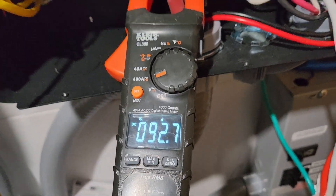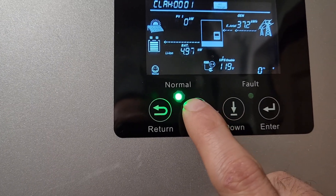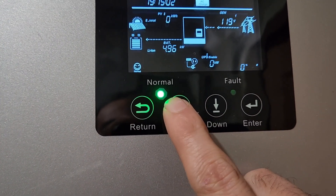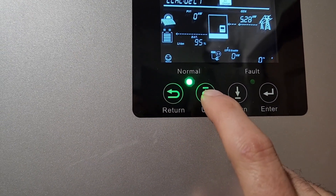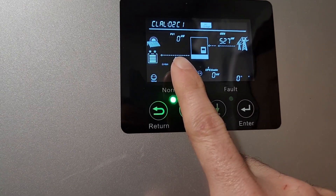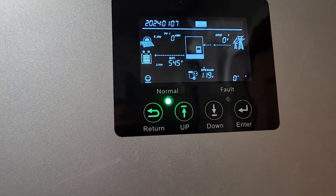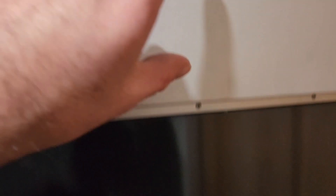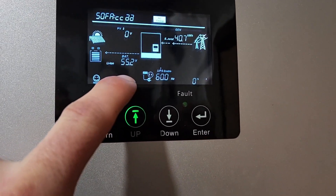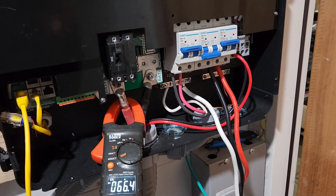It looks like I'm hitting 92 amps. Let's come up here and go through our settings since we're hitting 5,000 watts just charging. From the generator we're pulling 5,200 watts — I thought I'd hit 6,000 but I guess not. Keep in mind you won't see 110 amps unless you're around 48 volts; I'm already at 54.5 volts. As we get closer to 100% state of charge, the voltage is higher and the amperage goes down. We're really close to 100%, so this will be my final for the generator charging. If you have any questions, ask away.